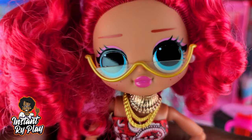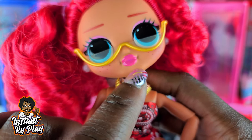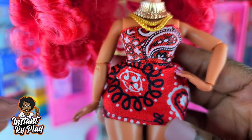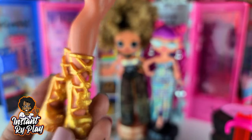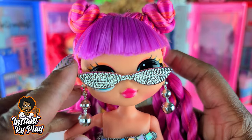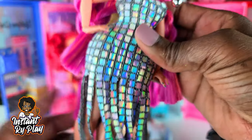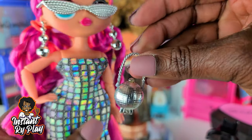As promised, I wanted to show the looks I created for my OMG dolls. Class Prez has on her signature glasses; the necklace belongs to The Boss but I put another little necklace underneath to match her glasses better. Her outfit is a two-piece top and bottom — a bandana-style outfit from Haunt Couture. I love her shoes, they are bomb! Roller Chick is so fabulous — she has on Royal B's glasses, her own signature earrings, a super cute shimmery dress from Haunt Couture, and Cosmic Nova's purse.